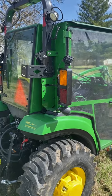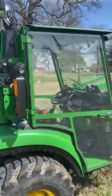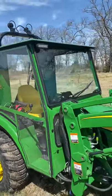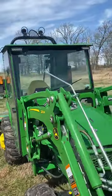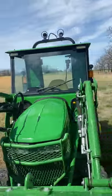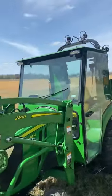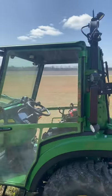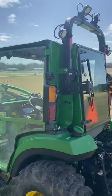This is the Curtis Plus Cab. You can get it for less than three thousand dollars. I've got a few optional accessories like the lights on it, but otherwise you're looking at the best deal on the market for a compact tractor cab.